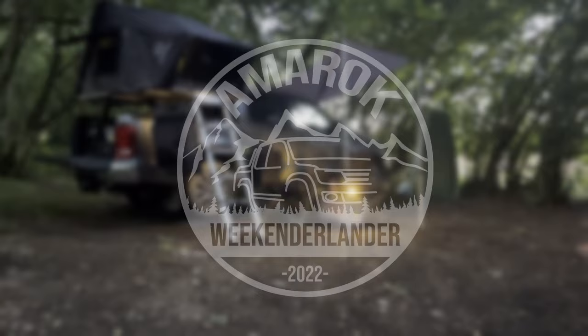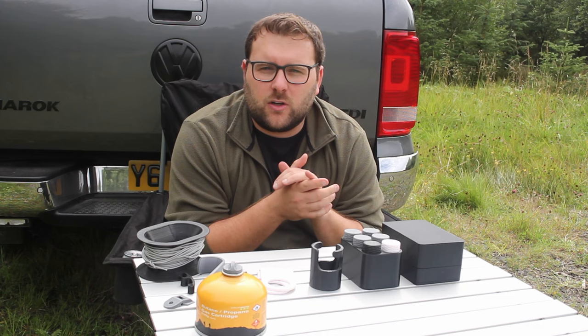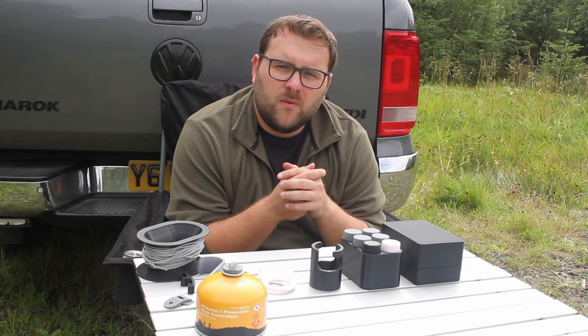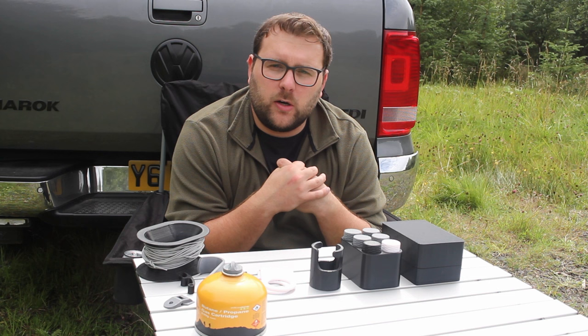In relation to what printer I use, I've got an Ender 5 Pro that I got from a friend. He very kindly sent it to me after it broke and said I could have it if I fixed it — so that's what I did. He runs a company called Duct 3D — link on screen — he designs and makes his own parts for performance cars. On filament: everything I've printed here is in PLA by Sunlu, and I also use Polyprops. Links will be in the description, marked as affiliates where appropriate.